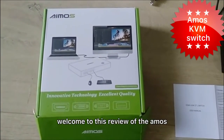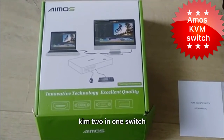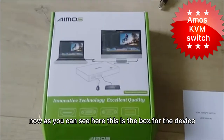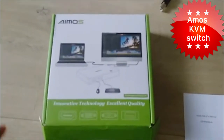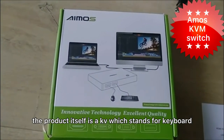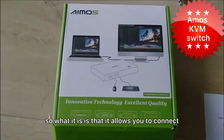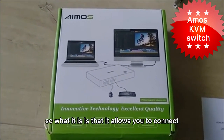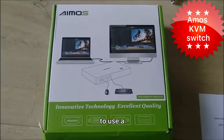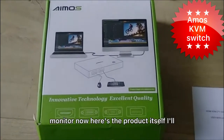Hello everyone, welcome to this review of the AMOS KVM 2-in-1 switch. As you can see here, this is the box for the device — it's just been recently opened. The product itself is a KVM, which stands for keyboard, video and mouse. What it is, is that it allows you to connect two or more computers to use a single mouse, a single keyboard, and a single monitor.